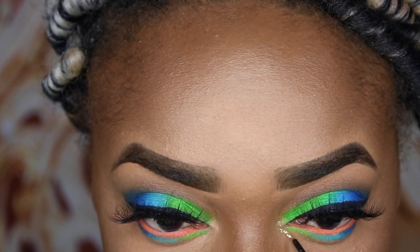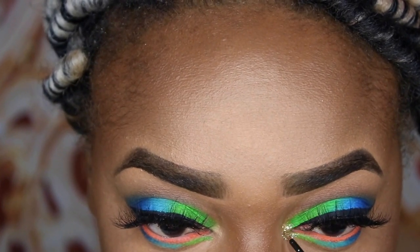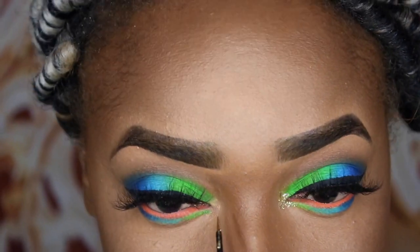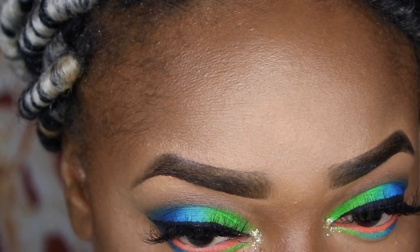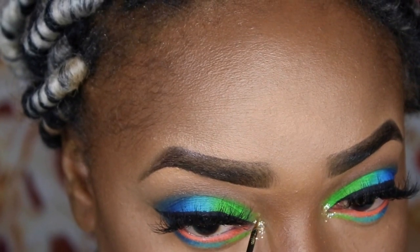Now I'm taking my Urban Decay in Midnight Cowboy — that gold liquid glitter liner — and popping that right into my tear duct area to give me that glitter highlight. I also reinforced it with a little gold glitter that I popped right on top while it was still wet.